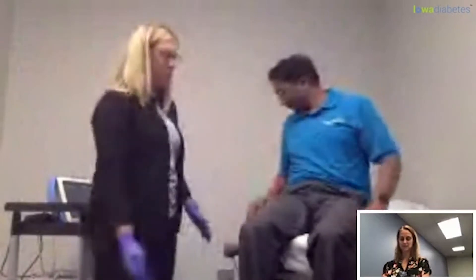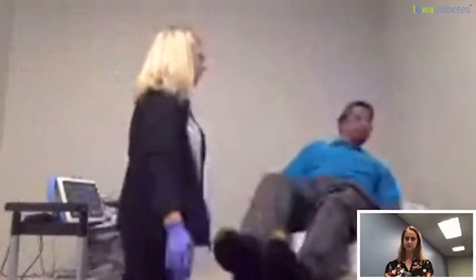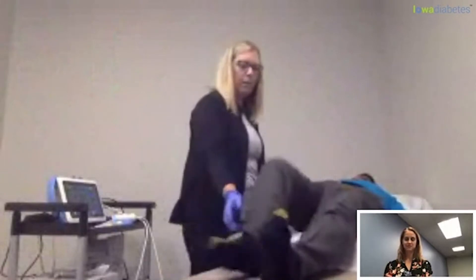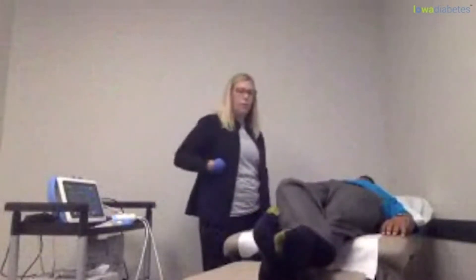We're going to do a FibroScan here. To have this done, we're going to have to put you flat on your back. You'll need to lie flat with your right arm above your head, and then cross your right leg over your left at the ankles. That gets you in the right angle when we look at the liver.